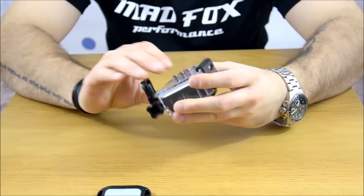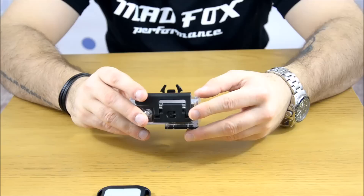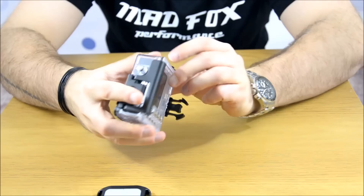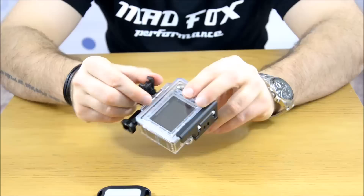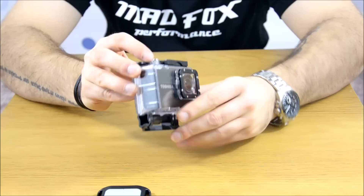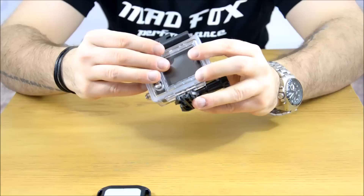We're going to do another movie - today is just unboxing. You have four buttons to navigate with the screen. The screen is quite big and I believe it will be a good view. You have waterproofing up to 60 meters deep. I don't know exactly what to call the snap connector for the holders - I'll check it later. It's well made, I like the plastic and it doesn't look cheap or bad.